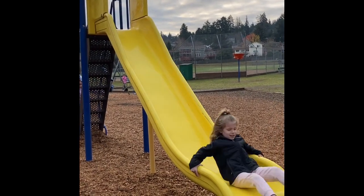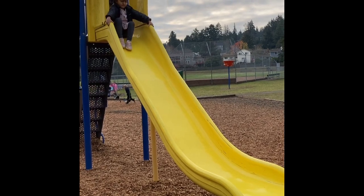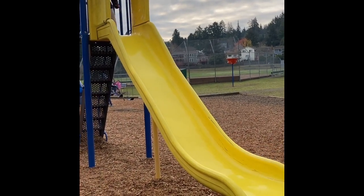Slide all the way down on your bottom with the slide feet first. Wait until the next person is off the slide completely before the next person goes down.